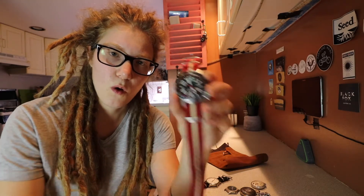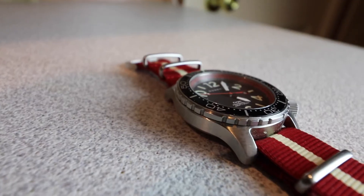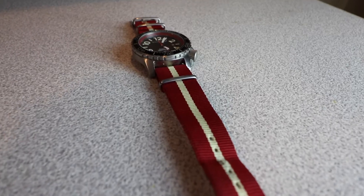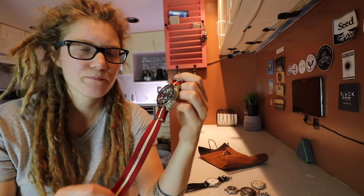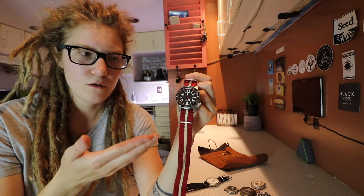You all know this one. This is my watch that I wear to work — it's the Momentum Torpedo Professional, with the red inner. I've switched it to this matching NATO-style strap. This is the watch I primarily wear to work because my hands are in water a lot.